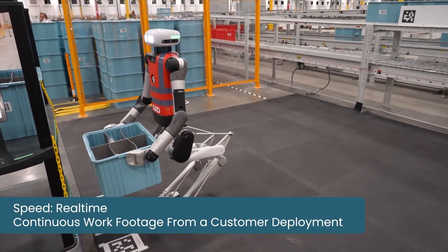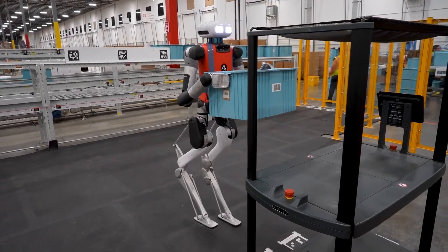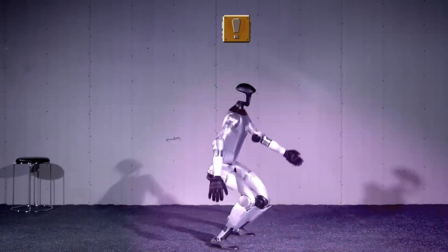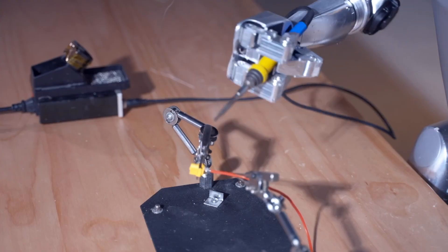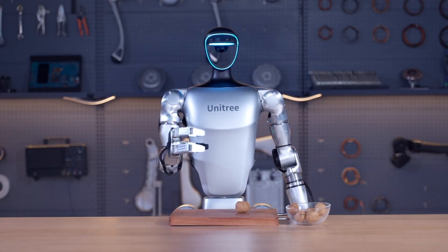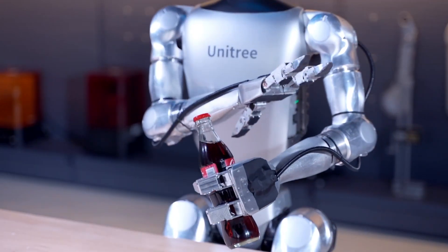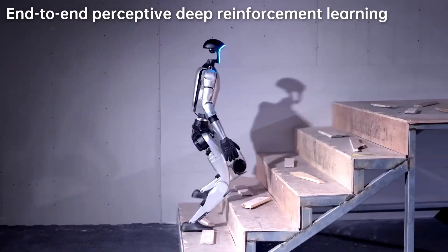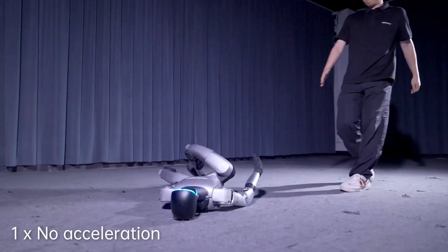Agility Robotics' Digit is a humanoid robot with a focus on mobility, but it has yet to demonstrate the same level of jumping ability as the G1. The G1's breakthrough in jump dynamics could potentially set a new benchmark for mobility in this field. Unitree Robotics isn't stopping here — this upgrade is just one step in a broader roadmap to push the boundaries of humanoid robots. Unitree is likely working on further enhancing the G1's AI capabilities, expanding its range of motion, and exploring new ways to make it even more autonomous, with possibilities including more sophisticated movement patterns, increased battery life, and enhanced interaction capabilities.